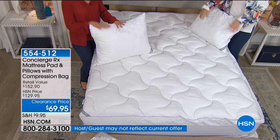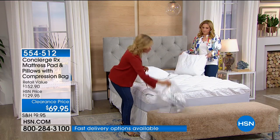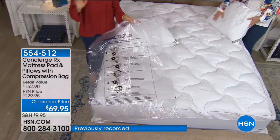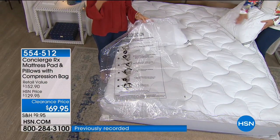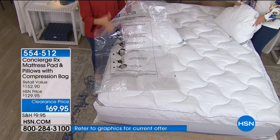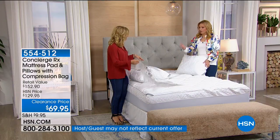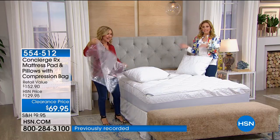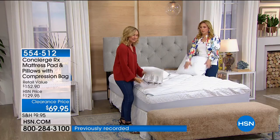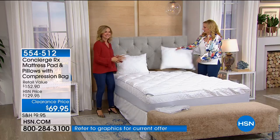They're quilted, stain resistant, and washable. We even give you that compression bag. You can fit all of it in here so you can store the whole set. I love this because if you have a temporary bed — maybe an easy bed, an i-bed, a fold-out sofa — you can keep this in your bag compressed. When you have company, it's ready to go. Or you can use the compression bag for changing out your linens from season to season.